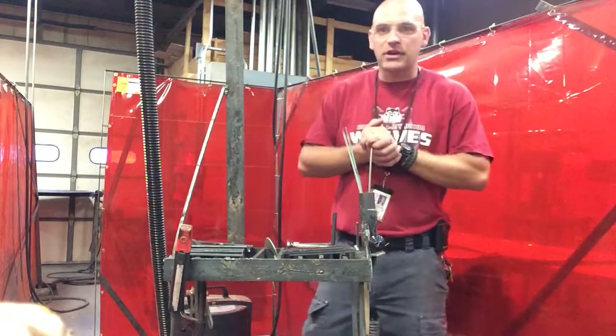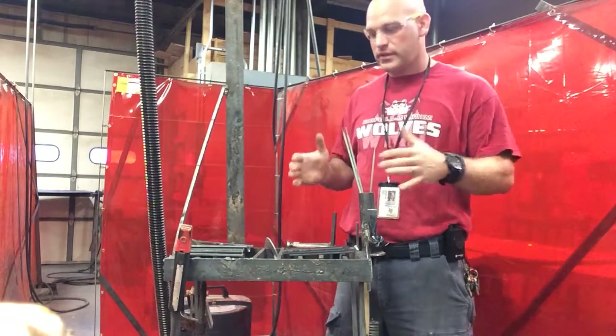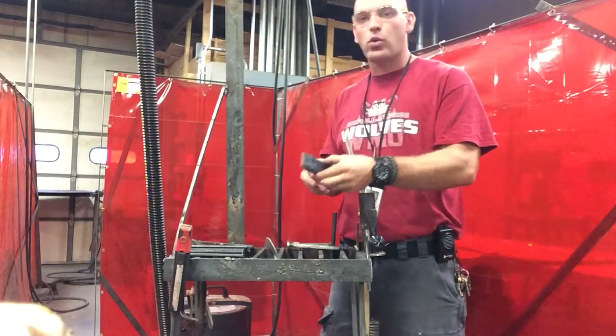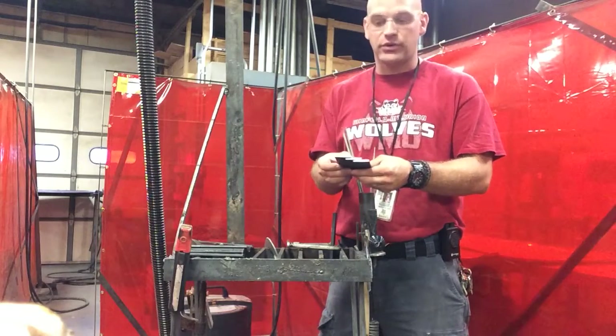Hey folks, Mr. Kong Gable here. I want to discuss with you our fillet weld, the lap joint in the horizontal position, and how to set that up to be successful.